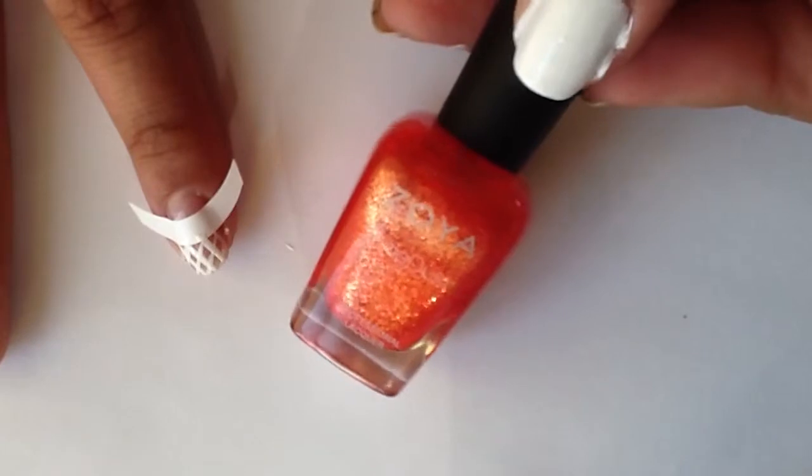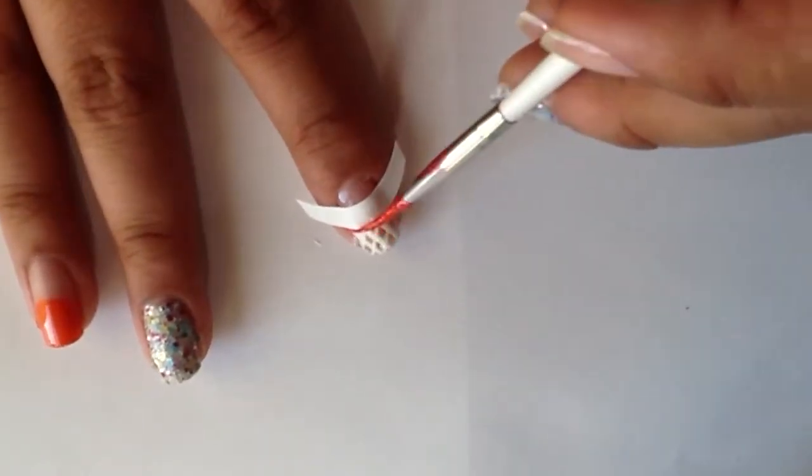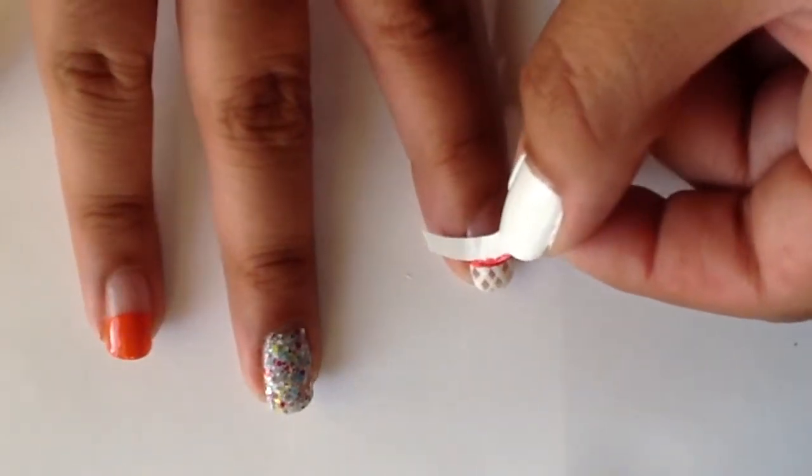For the rim of my basketball hoop I'm using Destiny by Zoya, which is a pixie dust — why not add a little glitter! Don't forget to remove your guide before the paint dries.